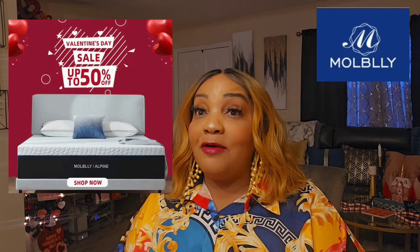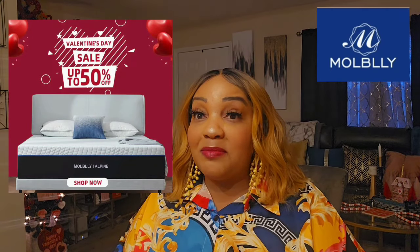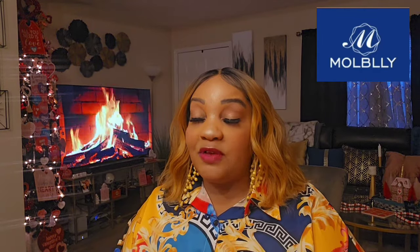They offer a lot of different options on their website. They're having a sale right now. Shipping is super fast and super affordable, because mattresses can be expensive. Right now they're having a Valentine's Day sale — I would definitely check them out. Shipping is free. They're also on Amazon, but if you're going to get the mattress directly from the website, free shipping. Stay tuned for a clip of the mattress and I'll meet you back here.